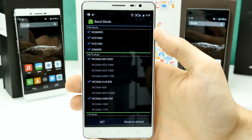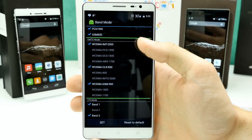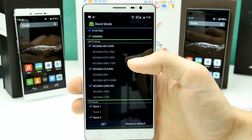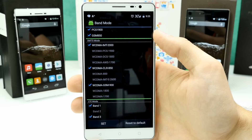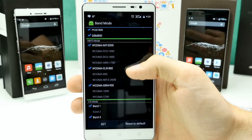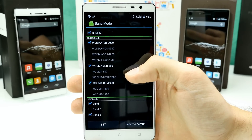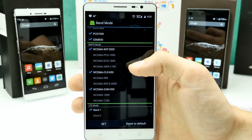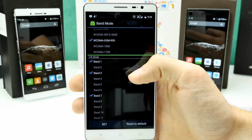SIM card slot 1 supports GSM (2G), UMTS/WCDMA (3G) — we have the IMT2000 band, which is 2,100 MHz. Then we have the 850 band and the 900 band. On my other phone I don't have the 850 band, which I think might be a problem. I guessed they use 2,100 here in my country, which is very hard to confirm without calling the provider, which I'll do in the next days.